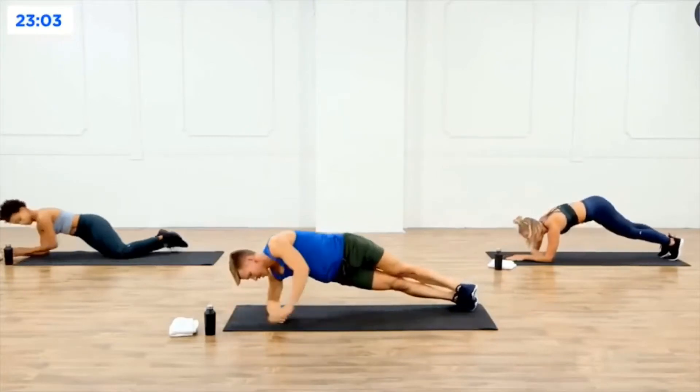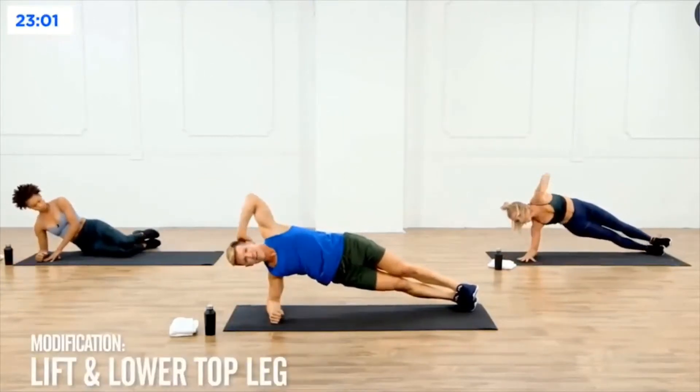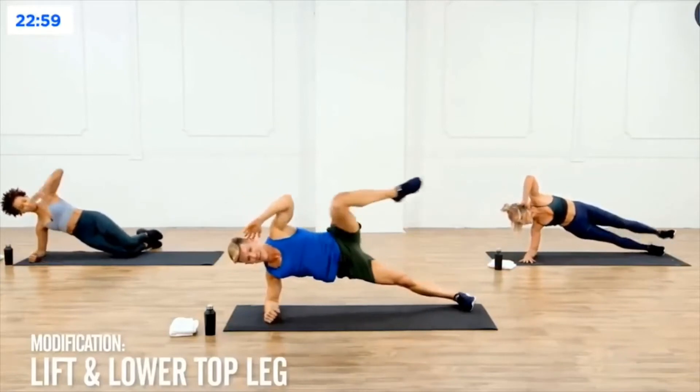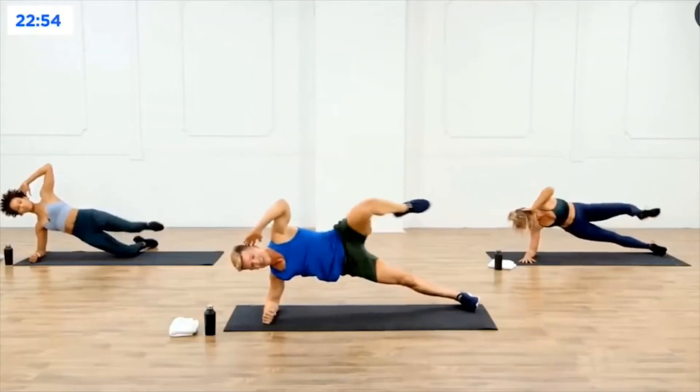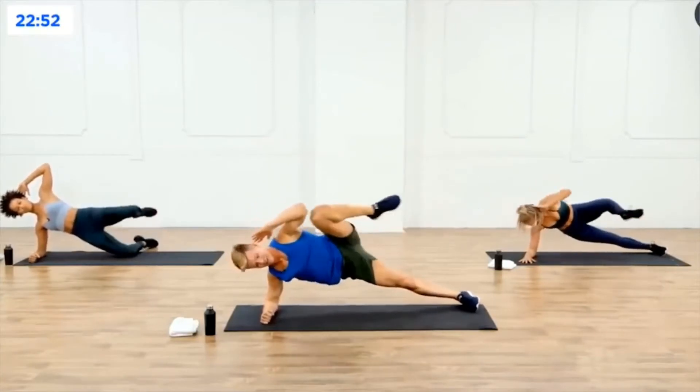Take it onto the right forearm, turn the hips, left hand behind the head. Now you're going to bring the left knee to the left elbow, then right leg out, and then reach that left leg out — in and out, in and out.